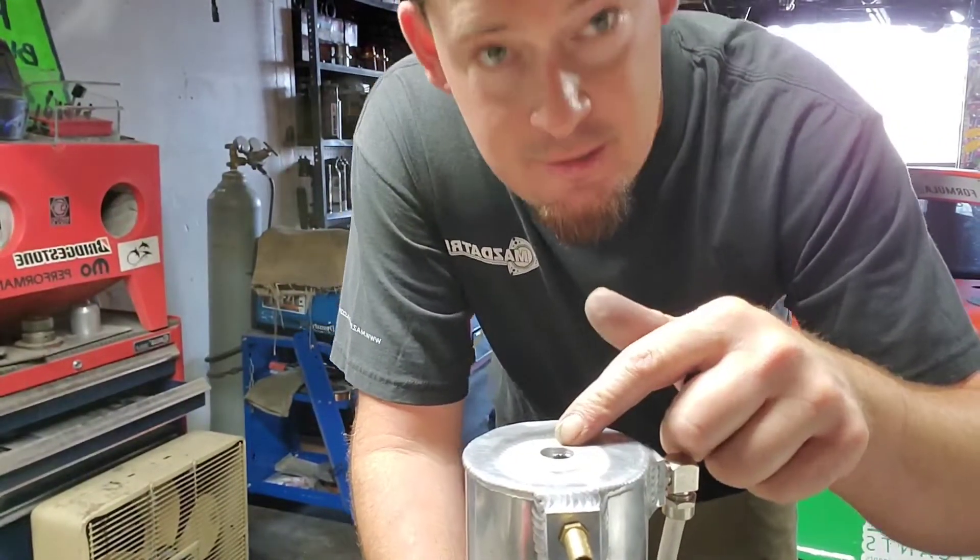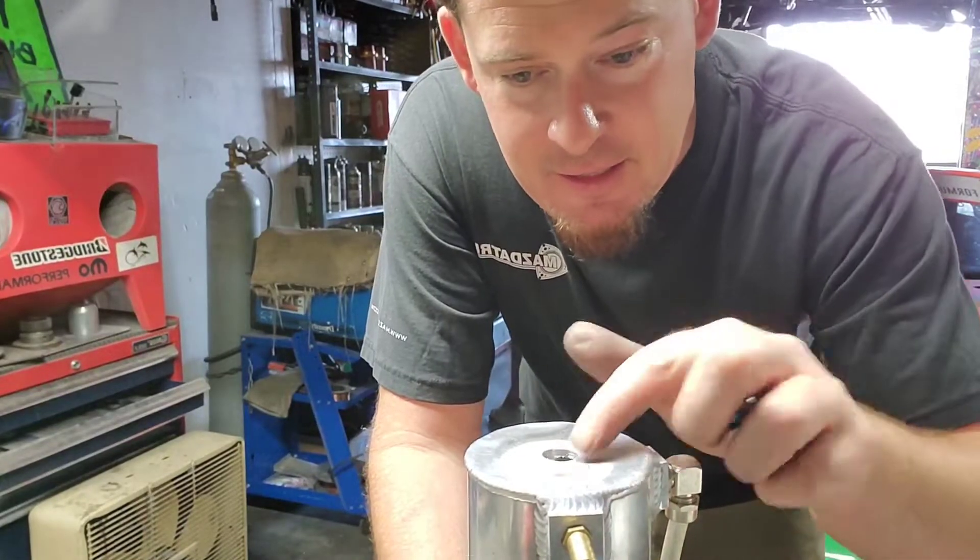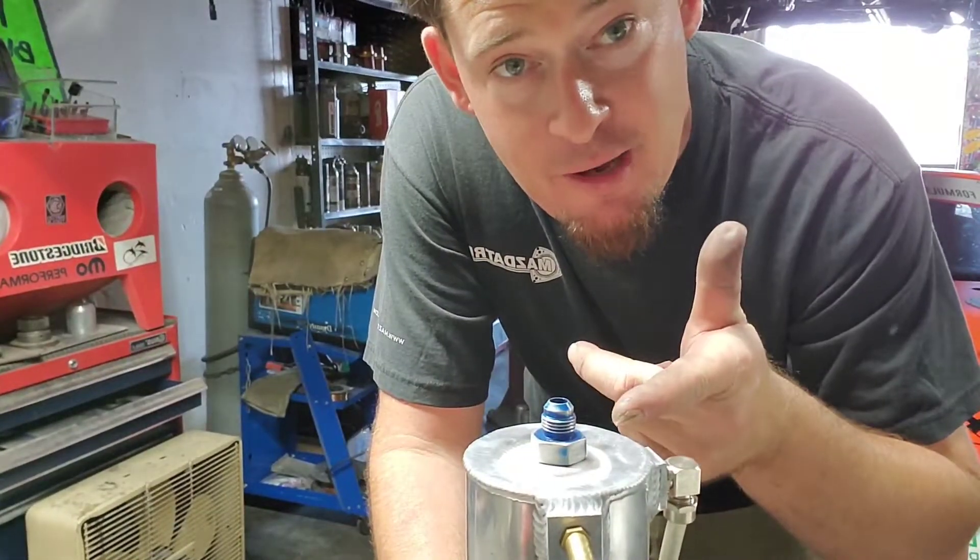So, drilled the hole, cleaned up the fitting, cleaned all the burrs off, now we're going to be able to weld it on.